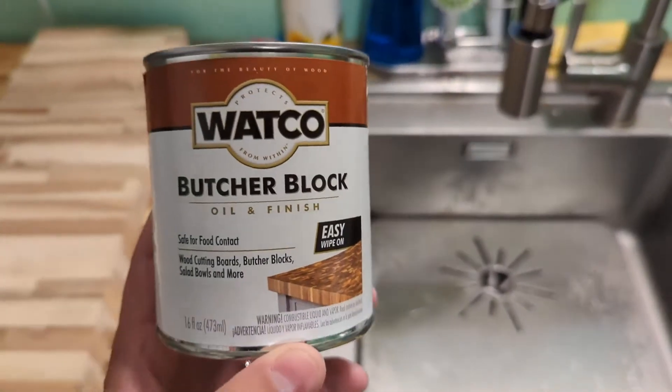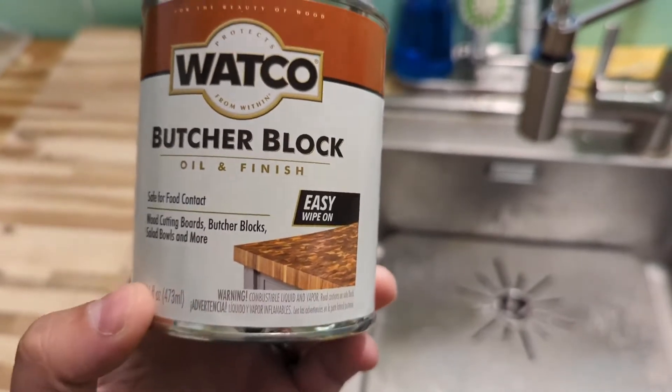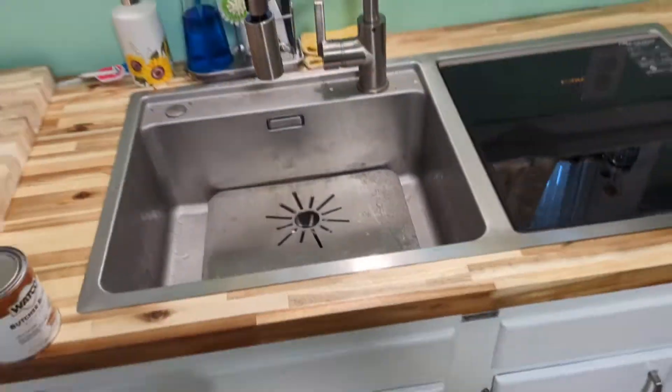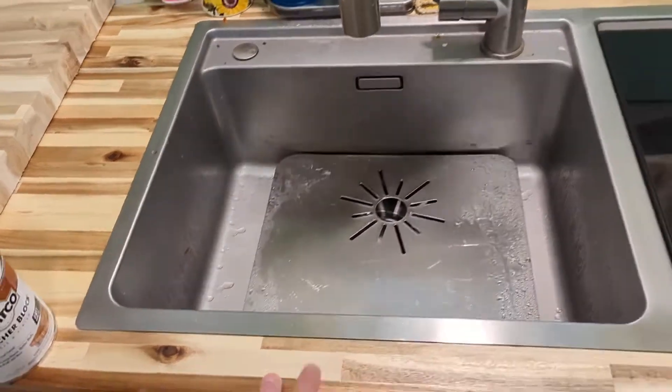Hey, what's up everyone. I wanted to hop on here and make a quick video review of the Watco butcher block oil and finish. This is food safe and something that will seal your butcher block countertops. As you can see here, this is something I did as a DIY installation.